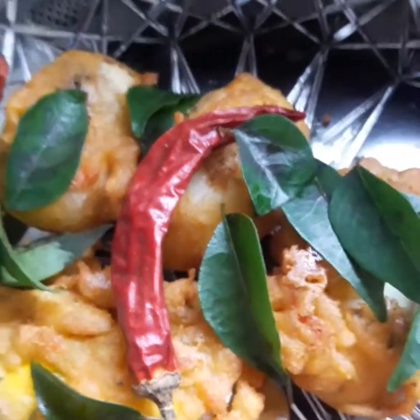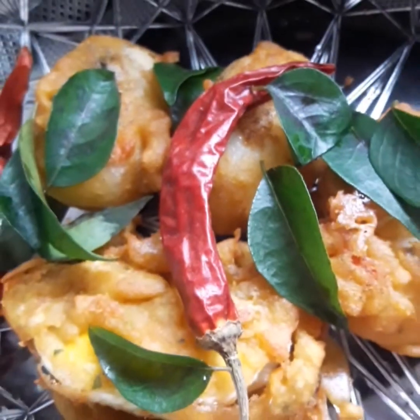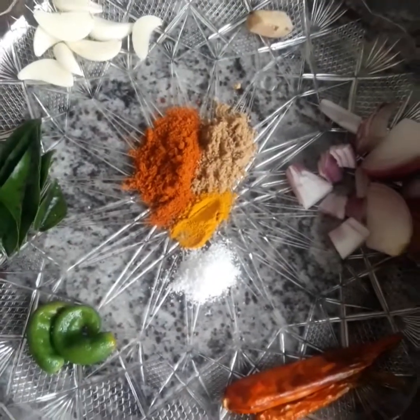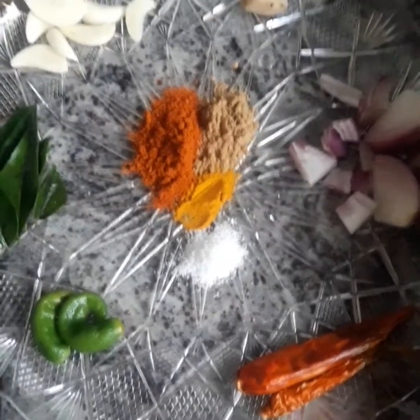It is made of masala. That is the best ingredient. The first ingredient in the recipe — I have taken a bit of a dish.